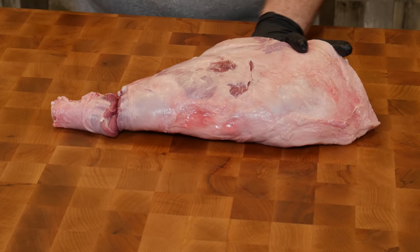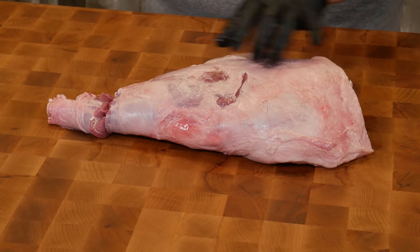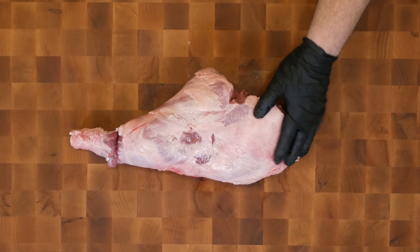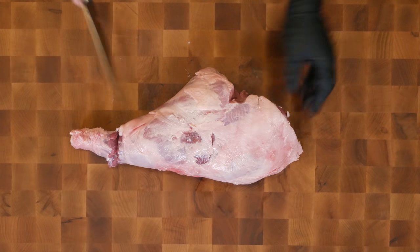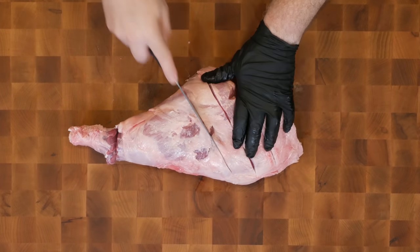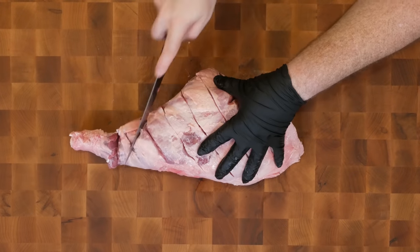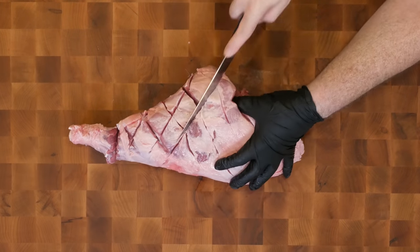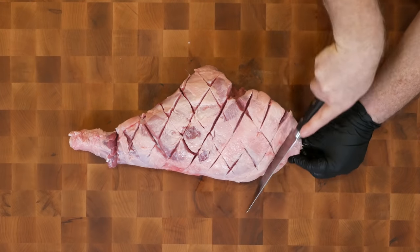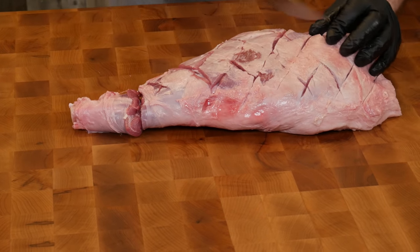Our next step is to score the fat cap. Remember we said we wanted this to render. If you've watched the lamb shoulder video — the most popular video on the channel — you saw that I scored the fat cap and the fat rendered. So we're going to do the same thing here. I'm just going to make cuts right down. I want to expose the meat but I don't want to get too far into it. I'm just going to make a diamond pattern here. That's going to help the fat render really nicely.